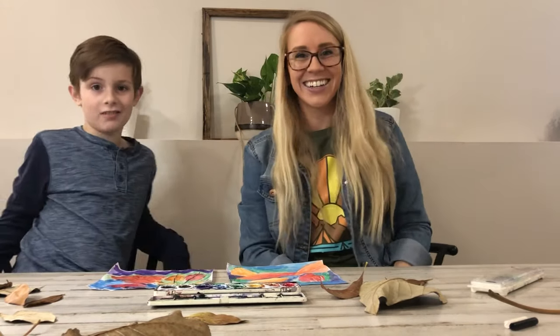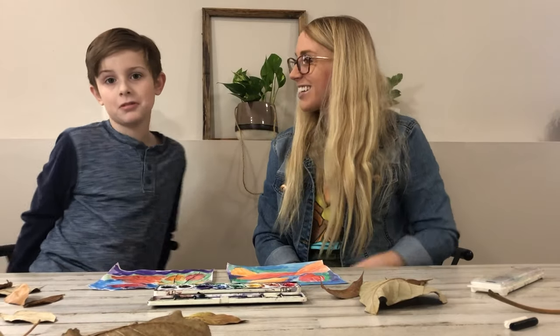Like the video and subscribe — there it is, you heard it, do it.